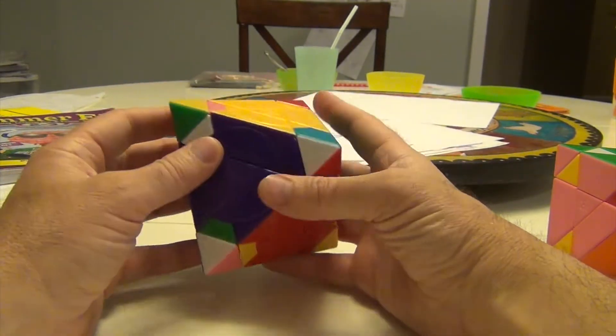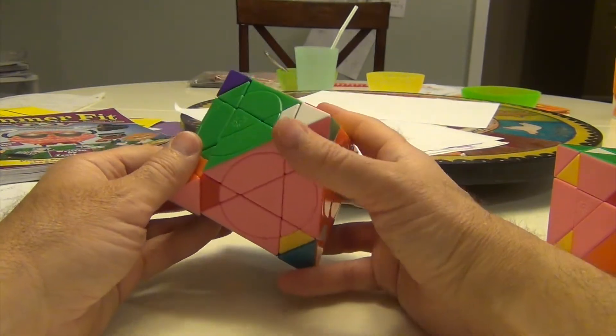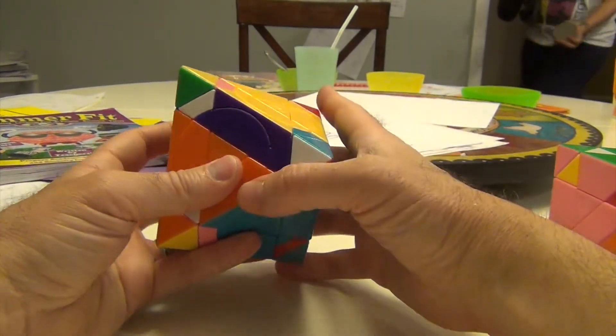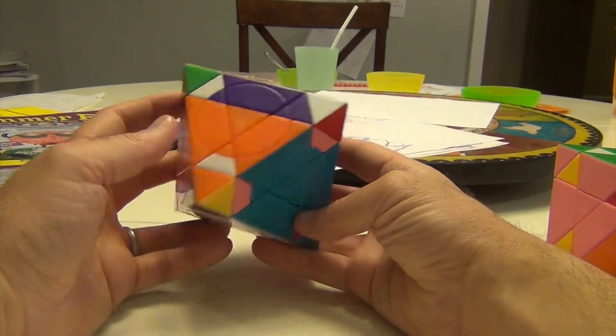I don't see a yellow, but here's a yellow here, so we can move this into here. This goes to here, this pink will go here, and this red will go here. But let's see if we can coordinate it better.